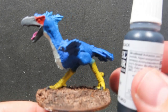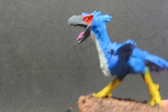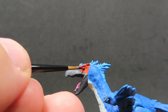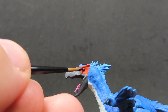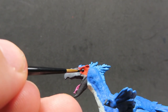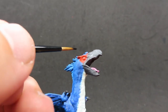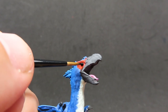Once all the washes are dry, I'm going to come in now with some Vallejo Black to paint in the eye. I wanted to do all the washes before getting to the eye, because I didn't want to change the tone of it with the red wash or accidentally hit some of the black wash over there. I just wanted to come in with a nice pure black with no wash over it, so it's really going to stand out - because even going over the black with Nuln Oil would dull some of the shininess down just a little bit.